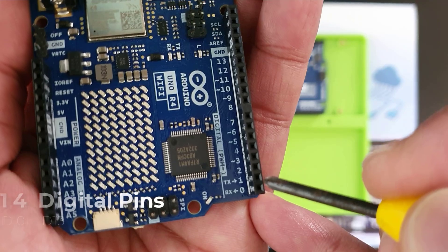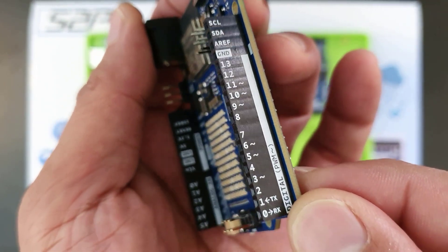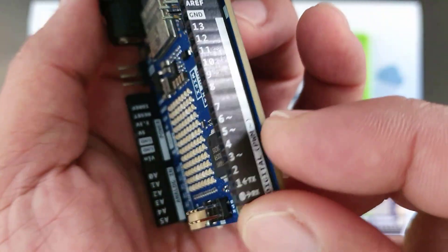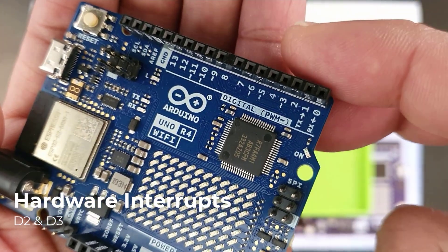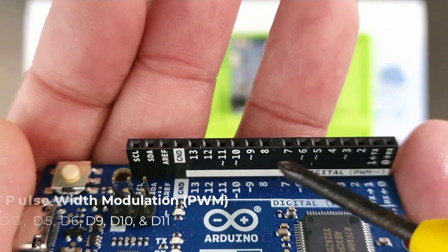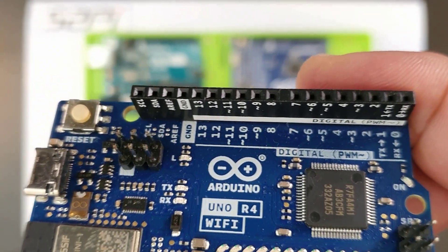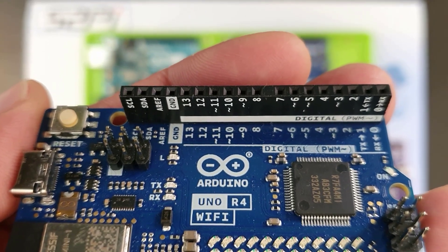The R4 boards have 14 digital pins from D0 to D13, which can be configured as either inputs or outputs. D0 and D1 are used for UART receive and transmit respectively, useful for communication with a computer, another microcontroller, or devices like a GPS or RFID module. Pins D2 and D3 are used for hardware interrupts. D3, D5, D6, D9, D10, and D11 can be used for pulse width modulation (PWM) for controlling servos, speed controllers, or LED dimming. They also support SPI via D10 to D13 for communicating with peripheral devices quickly over short distances.